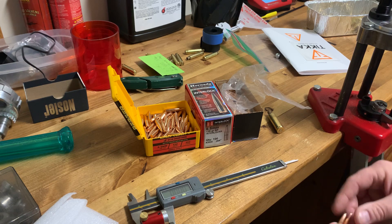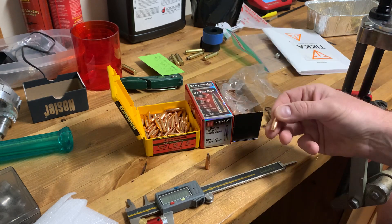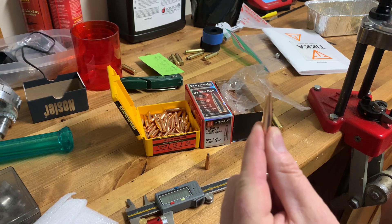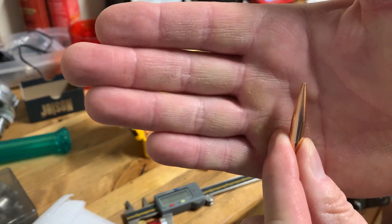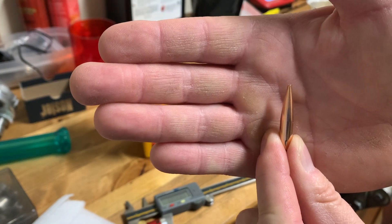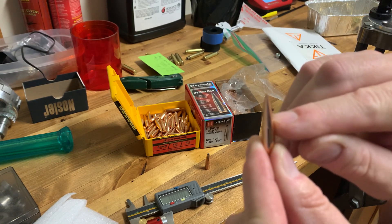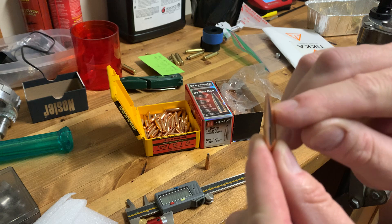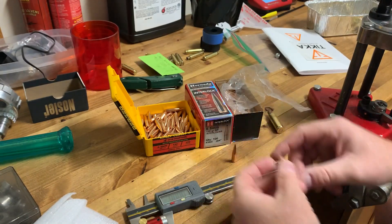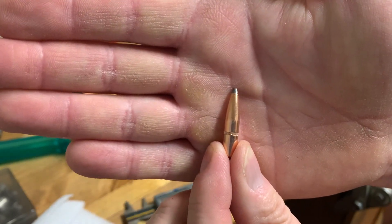With all bullets, and this is an extreme example but it's a very good bullet - I haven't actually shot this yet, I just got these not too long ago and I want to reload for them. As you can see, it's very long in front of the bullet where it kind of steps down here, compared to this other one. Both these bullets - one is 129 grain and one is 130 grain.